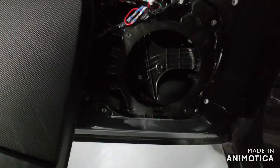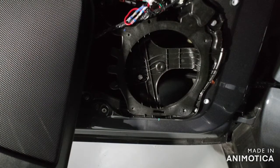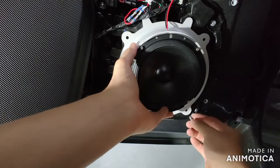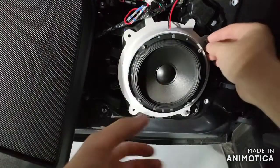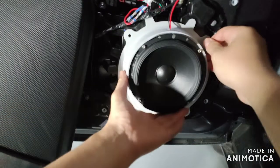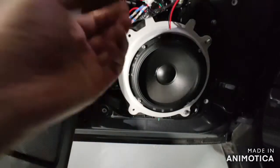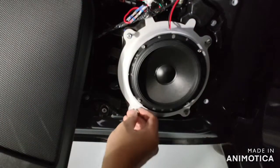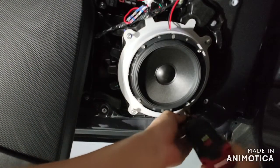Put a new speaker in. Note that this video is for demonstration — the speaker previously installed is also aftermarket. In your case, it's probably going to be the stock speaker, which is slightly larger at seven inches, while the aftermarket is six and a half. Put back all the screws, and do not over-tighten them, because all the screws are mostly held by plastic and you might strip the holes.